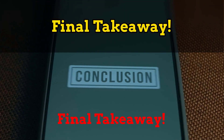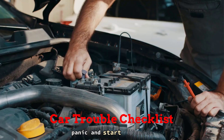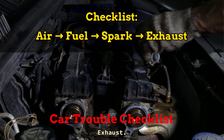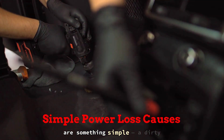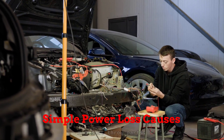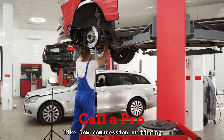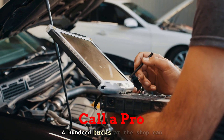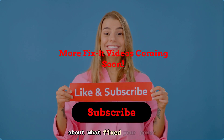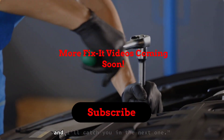Final takeaway: if your car's feeling weak, bogging down, or just straight up refusing to move when you hit the gas, don't panic and start replacing everything. Follow the checklist — air, fuel, spark, exhaust. Most power loss problems are something simple: a dirty sensor, a clogged filter, a weak spark — not some massive engine failure. But you've gotta diagnose smart, not just throw parts. And hey, if you hit a wall or start seeing deeper issues like low compression or timing problems, there's no shame in calling in a pro. A hundred bucks at the shop can save you thousands in wrong guesses. If this video helped, smash the like, drop a comment about what fixed your power issue, and don't forget to subscribe — more real-world fix-it videos coming soon. Keep your tools clean, and I'll catch you in the next one.